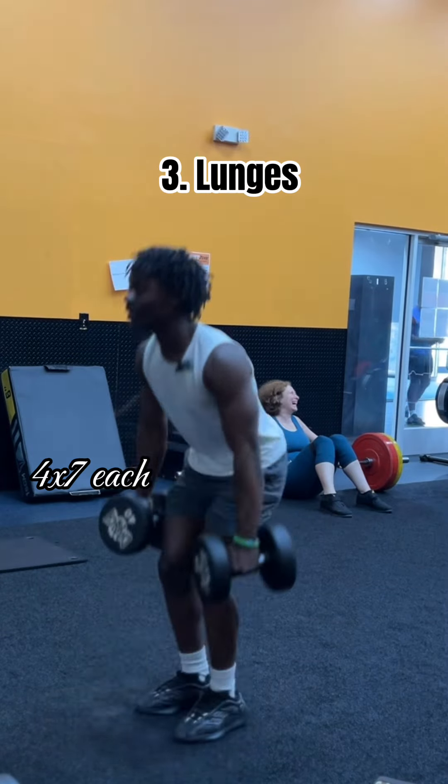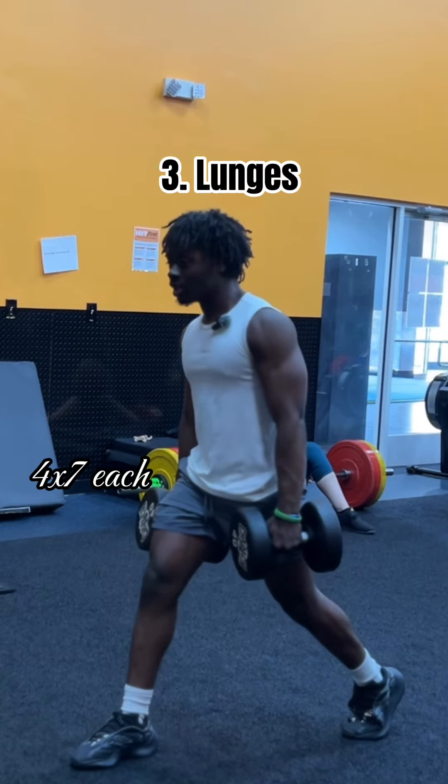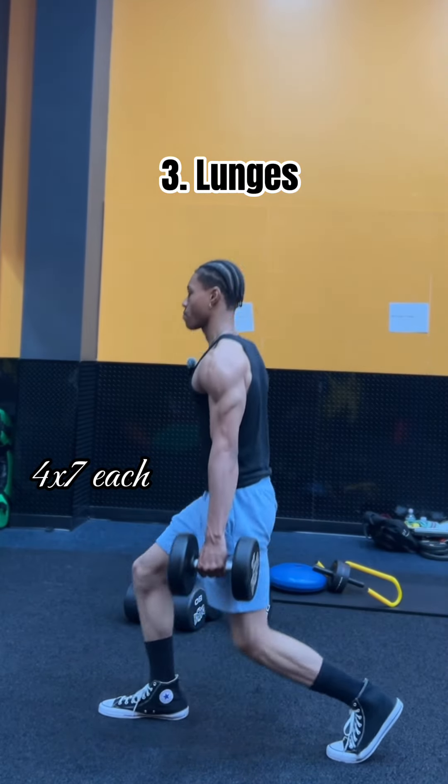Moving on to dumbbell lunges. Dumbbell lunges are a great way to improve flexibility, balance, and strength in your hips and thighs. I recommend 4 sets of 7.